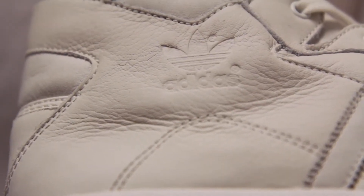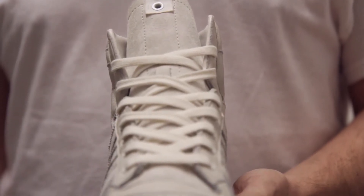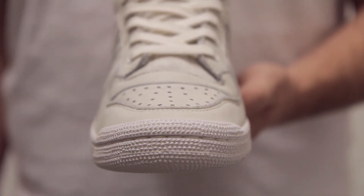The Decade was released as a basketball silhouette, and at the time it was released it was something like a takedown version of the Forum, which had the velcro. The Decade is kind of like the little brother to the Forum, I guess.